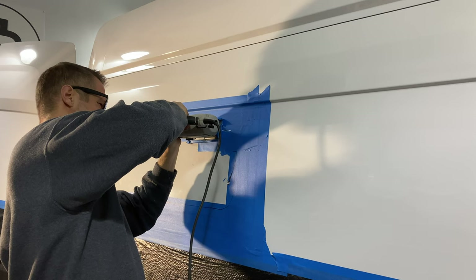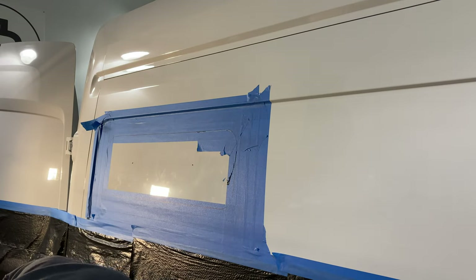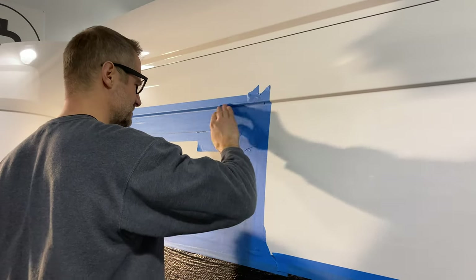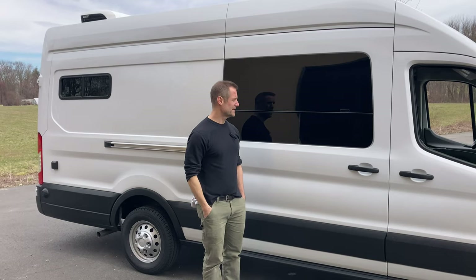When I'm cutting, I'll cut say eight to ten inches, and then I'll stop and tape that down. It just keeps the metal stable. If you just cut away, it'll start to flap and it'll mess you up. So take your time and cut it out.